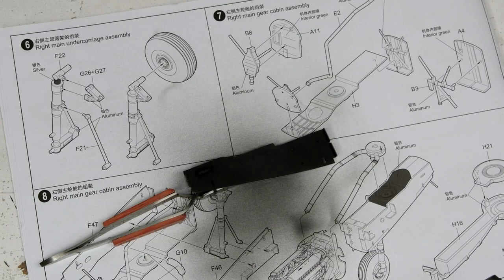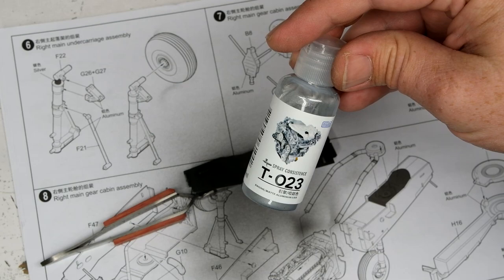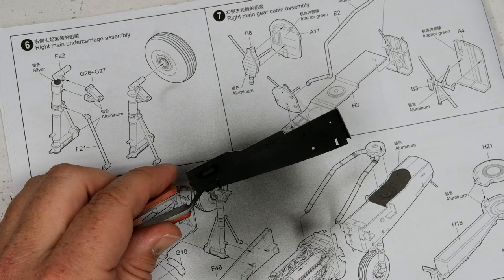I'd rather do more of a silver slash flat aluminum, and to get there I'm going to be using Moto T023 engine slash matte aluminum. If you haven't heard of Moto, that makes sense - they're from Taiwan, similar-ish depending on which pot you get to Gaia Notes or MRP. They spray fantastically. I really like their MK-12 Black Primer, and this is my first time spraying the T023 on an actual kit part, so let's see how this goes.